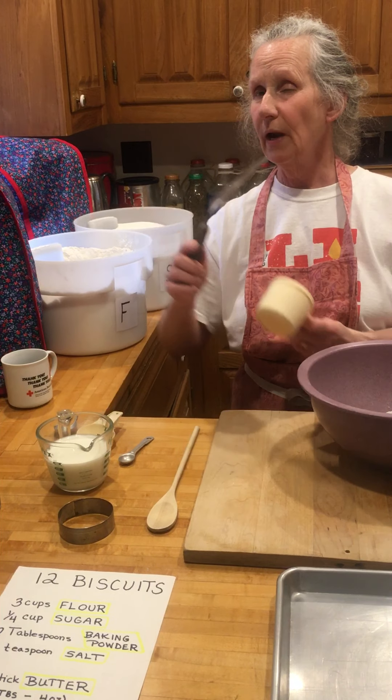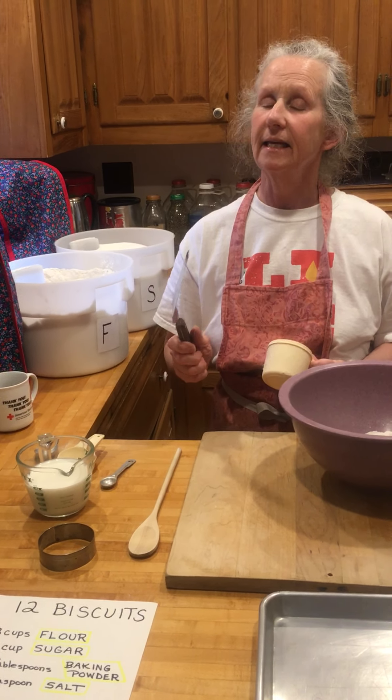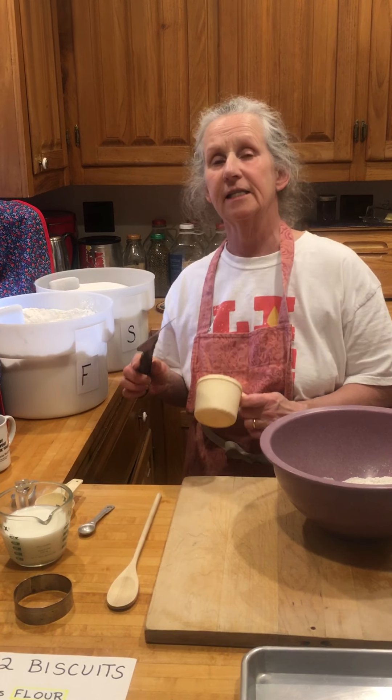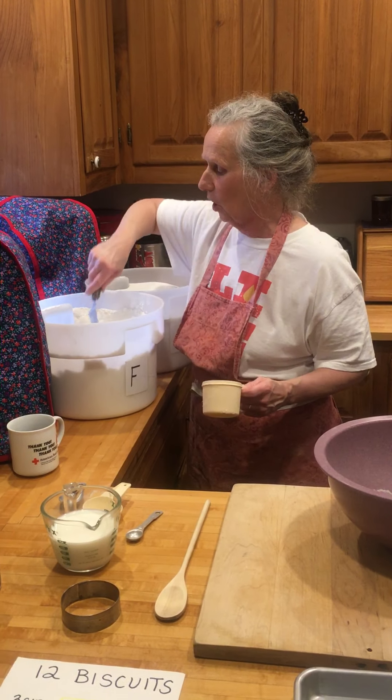You need something with a straight edge, because when you bake it's important that your ingredients are measured precisely — there's actually some chemical reactions going on.